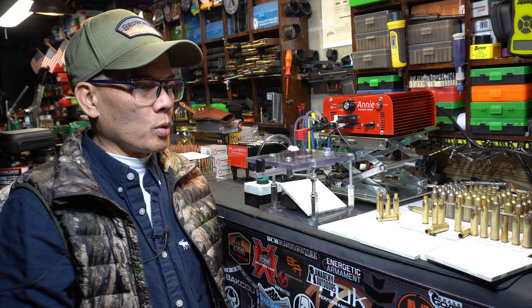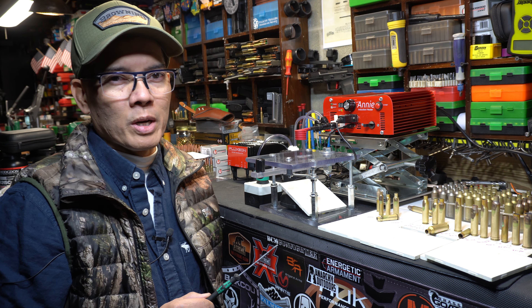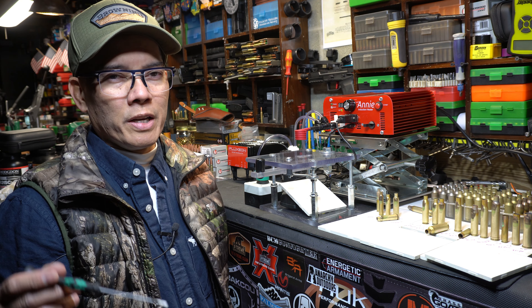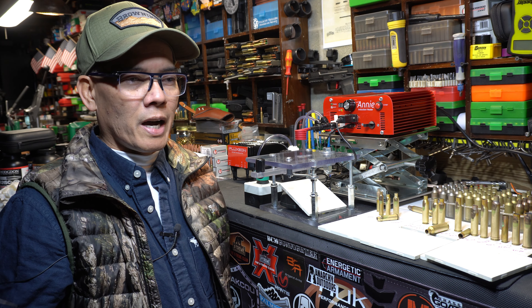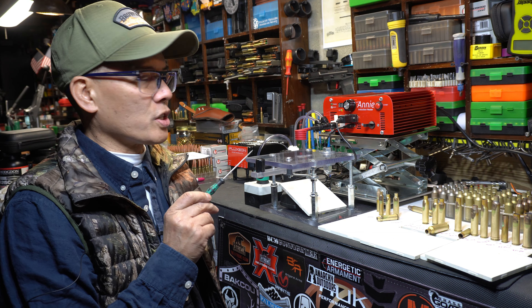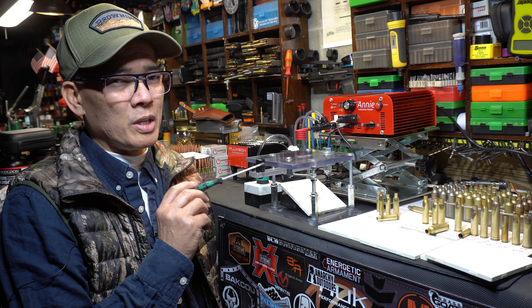This is Nito with AP 2020 Outdoors. The Annie induction heater is an awesome, awesome device. I've been reloading since 1988. I've struggled with trying to anneal my brass, whether using butane torches, MAP torches, salt bath, or nitride — I've tried it all. This Annie induction heater is the real deal. There are other heaters out there that probably cost maybe double, but for the price, you can't beat this.